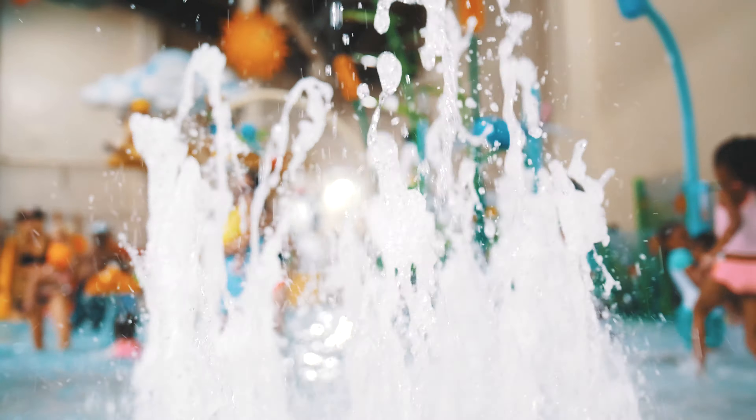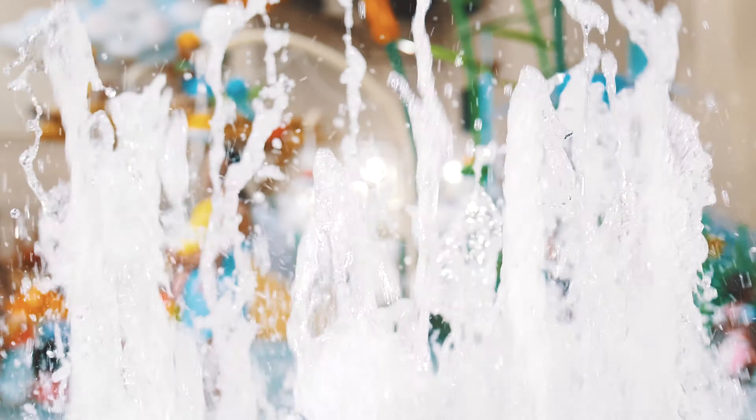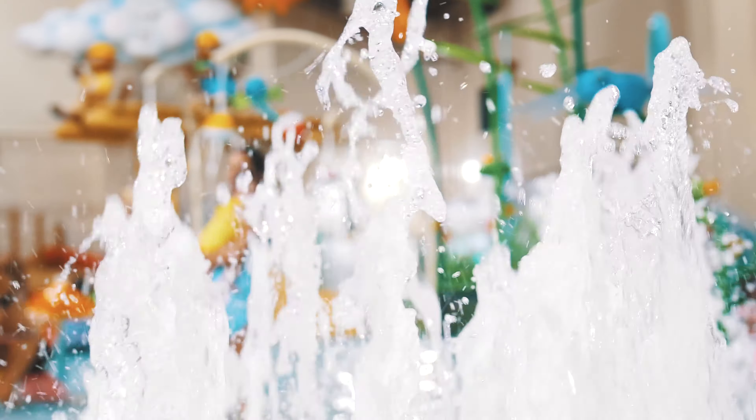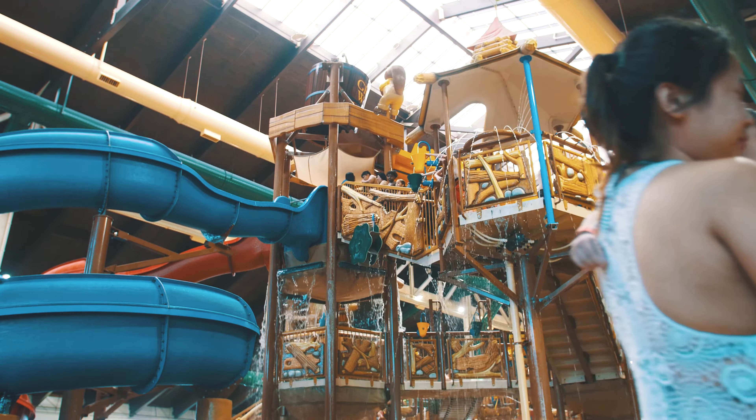Coming from the Sony a7s to the GH5, I think the biggest thing that I'm going to have to get used to will be the noise, and that's something I can get used to over time, so it's not that big of a problem. Another thing about the camera that I did not like will be the connection with the Metabones speed booster.